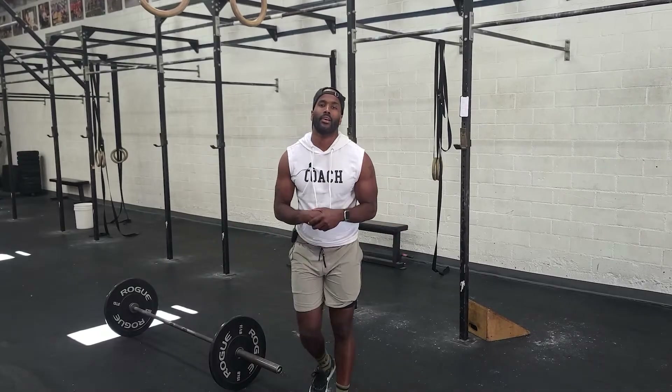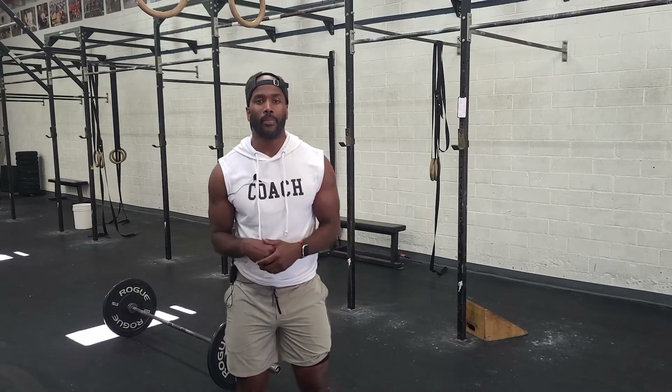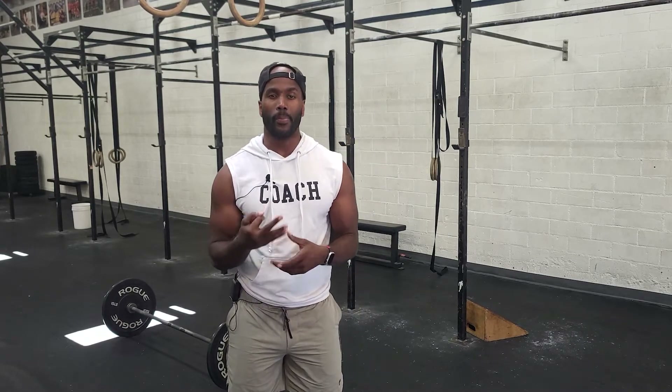Hey guys, welcome to the workout! This is a 12-minute AMRAP. Round one will be three shoulders to overhead, six burpees, and nine pull-ups. Each round we want to increase the shoulder-to-overhead by three repetitions, so your second round will be six, six, and nine.